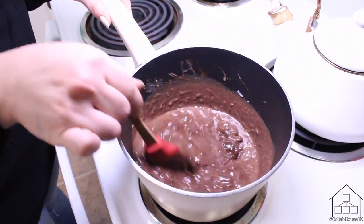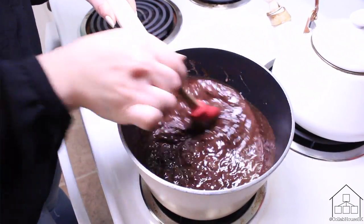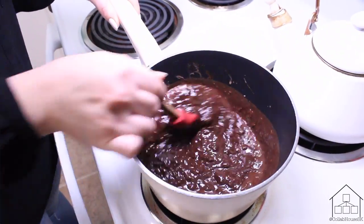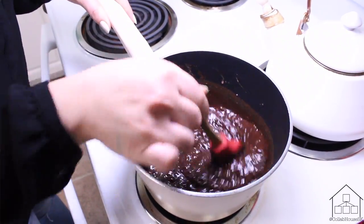The coconut also adds a little bit of crunch when you bite in — it's going to be delicious. Keep stirring; this shouldn't take very long.